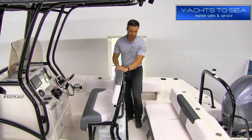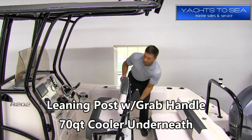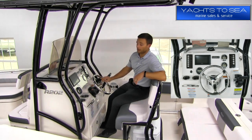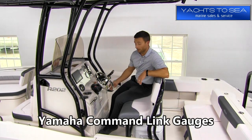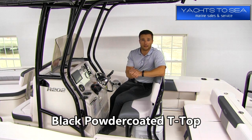On our leaning post we have a grab handle on the back side and a cooler underneath. On the console itself, we've got the steering wheel upgraded with a control knob and the Garmin 742 XS GPS option. The boat's rated for eight passengers, and we've got a nice big T-top giving us shade as we drive.